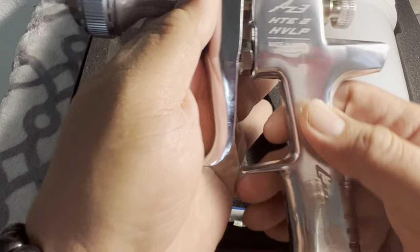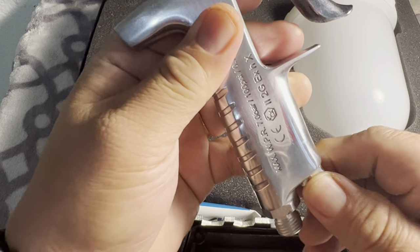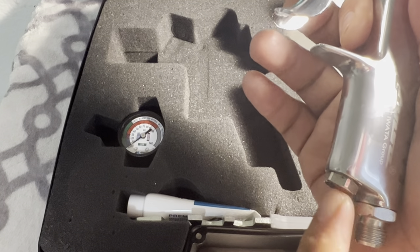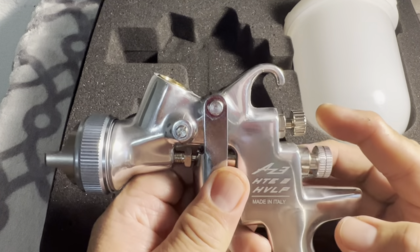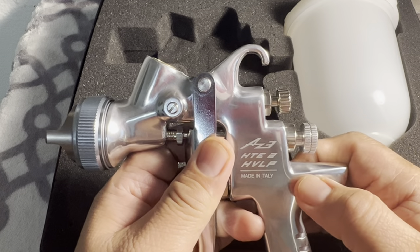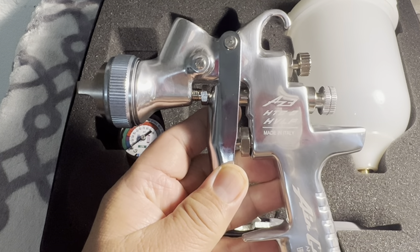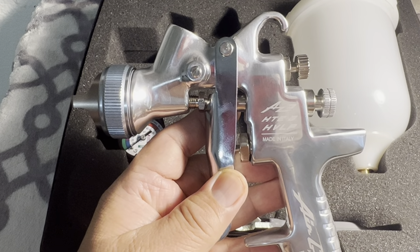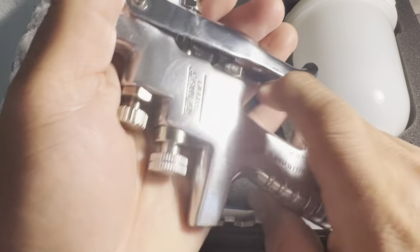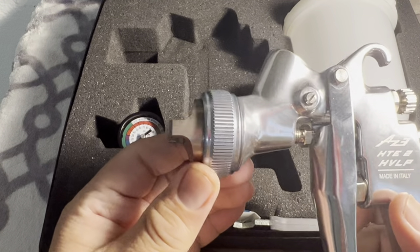It's a good quality gun. Unlike some other guns, there's no adjustment underneath this one — the only adjustments are for paint and air volume. This is the HVLP — High Volume Low Pressure — air gun. It comes with a nice stainless steel build and it looks beautiful compared to the Harbor Freight gun.